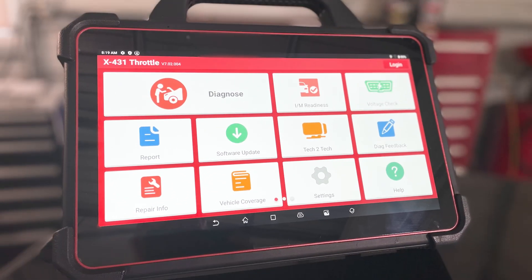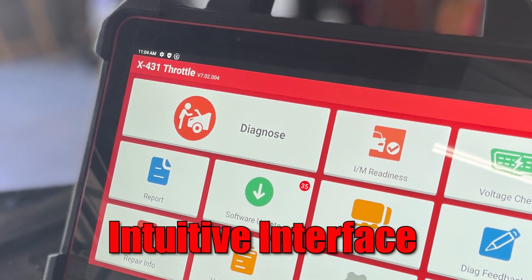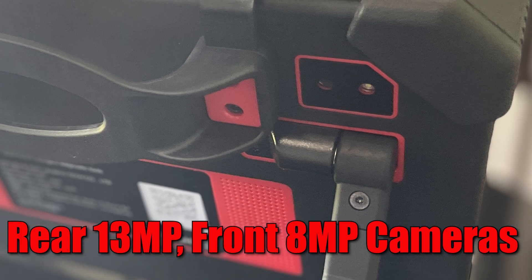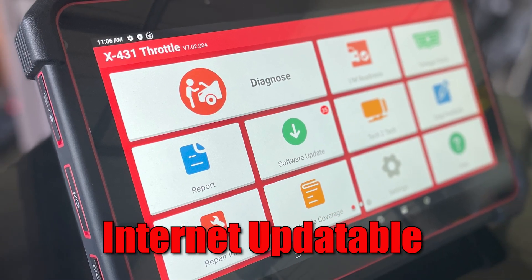Allow me to introduce you to the new Launch Throttle 3. The new Throttle 3 is the next evolutionary step to the Launch X431 Diagnostic Scan Tool line, reinvented and redesigned from preceding models to meet the demands of today's professional technician. It's a full diagnostic platform designed to maximize efficiency and provide accurate OE-level diagnostics.